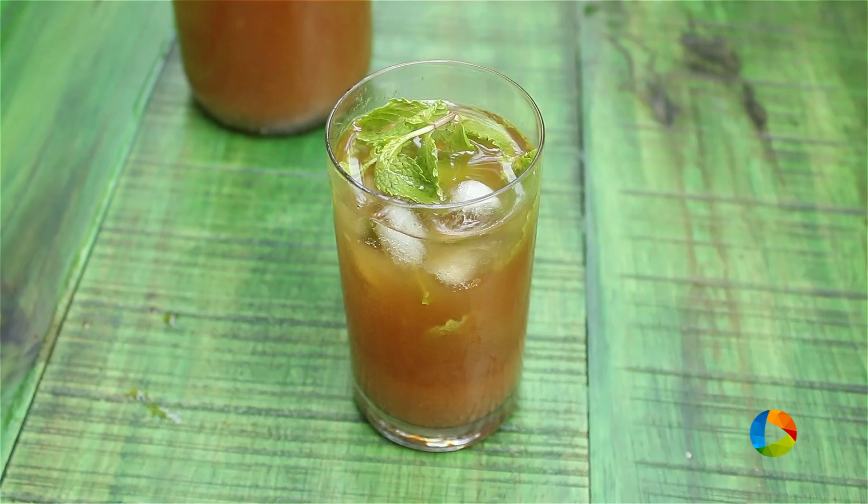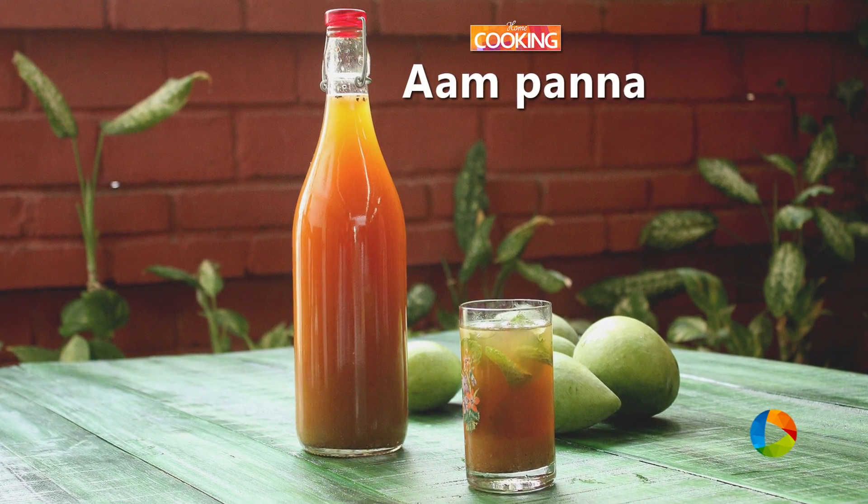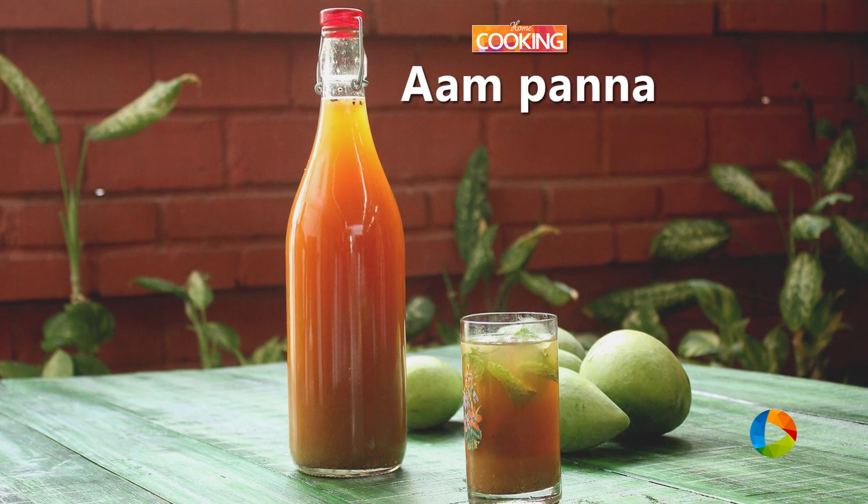So there you have it — you know how to make this Aam Panna drink. You can store the mix in a jar and leave it in the refrigerator, and dilute it with water whenever you want. Do try this recipe — it is very nice and very refreshing. Enjoy your summer. Subscribe to our YouTube channel and also follow us on Facebook and Instagram.